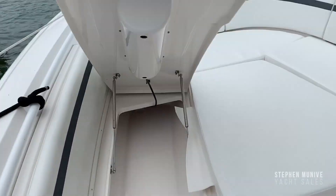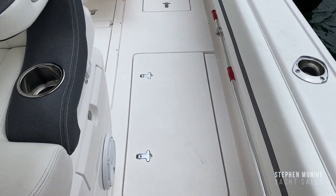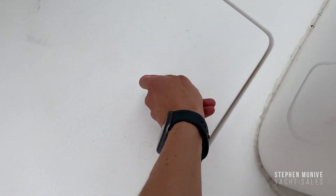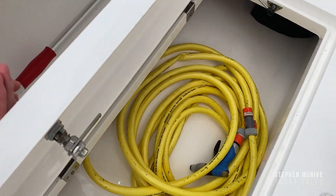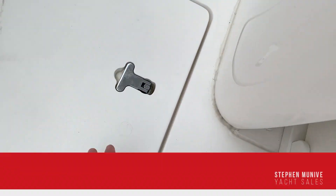It's a lot of storage. Let's look at the fish box — it's pretty deep. And that's it.